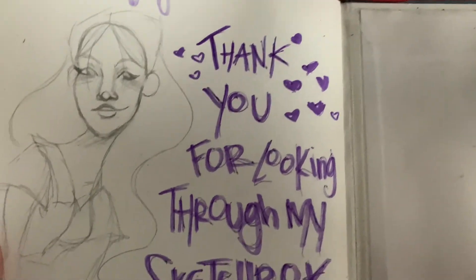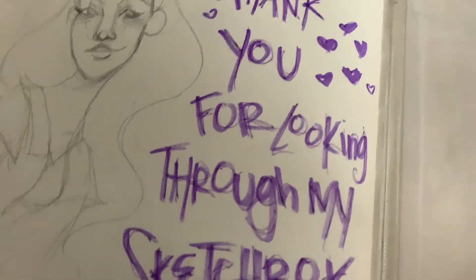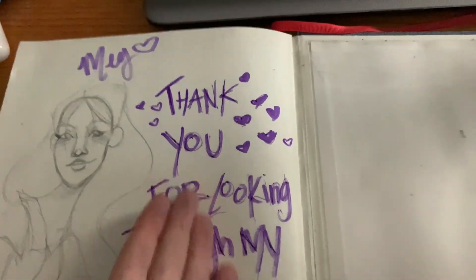Then this was the last page. So thank you for looking through my sketchbook with me. Hope you enjoyed this video — I'm excited to make more art videos. Bye!